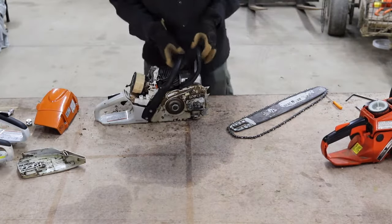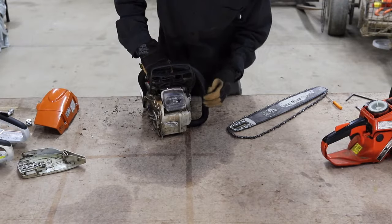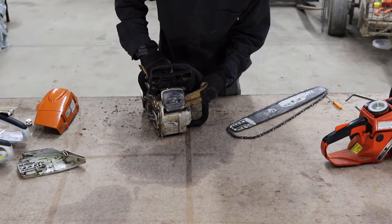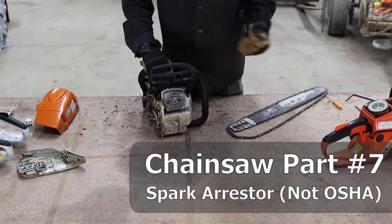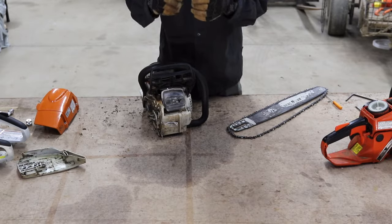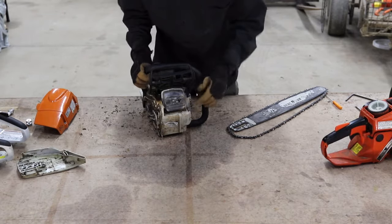Going back to the Stihl chainsaw, the next OSHA required component on the front is the muffler — this metal piece here. Inside it is also what's called the spark arrestor. The muffler reduces the noise produced by the engine, and the spark arrestor grabs any small pieces of metal or anything that might otherwise jump out of the chainsaw and hurt somebody or catch something on fire.